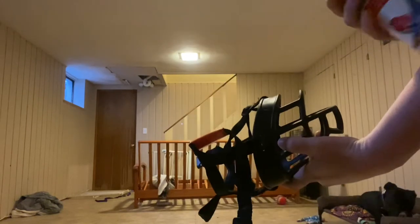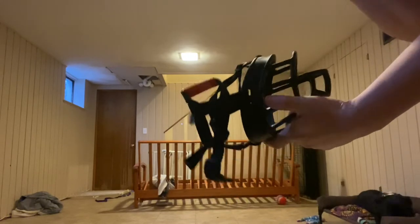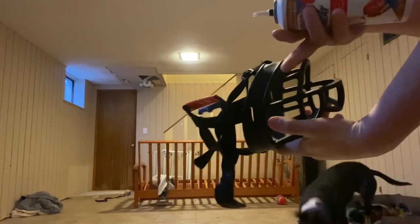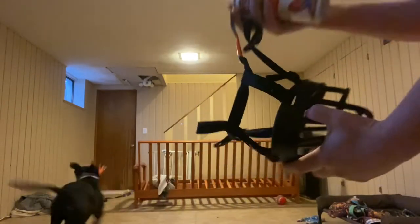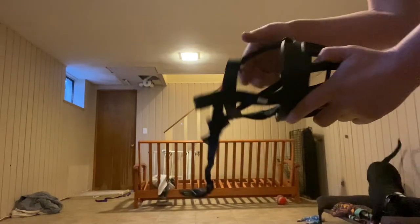A muzzle is something you never want to put on a dog without doing training first, because they can really not like it if you don't do it the right way. The whole point is so that they're comfortable wearing it. So I will show you the muzzle first.